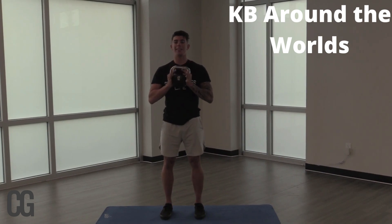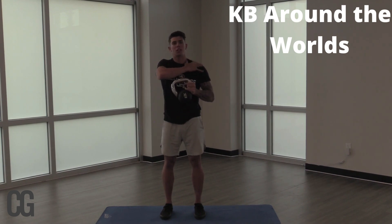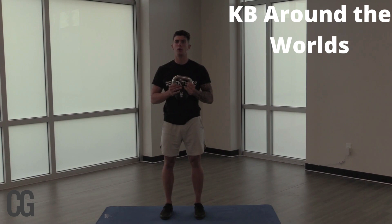Alright you guys, so focusing again on this kettlebell — there are over a thousand, two thousand, three thousand workouts we can do with just this kettlebell here. But today we're going to focus on an overhead movement that's going to help engage our core, help to strengthen the shoulders a little bit, and improve your range of motion.